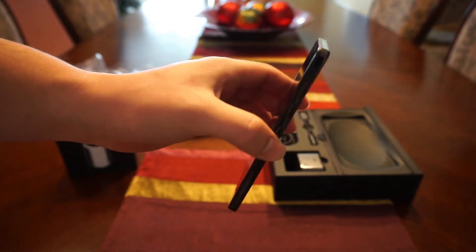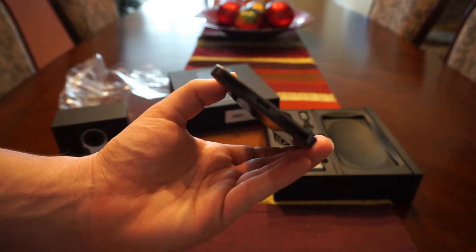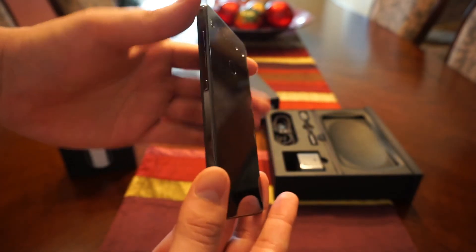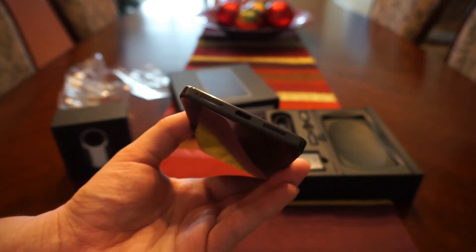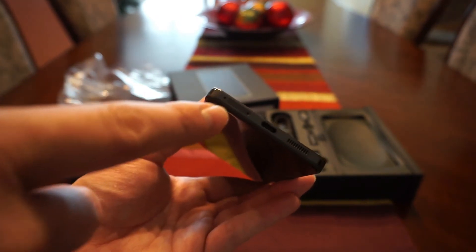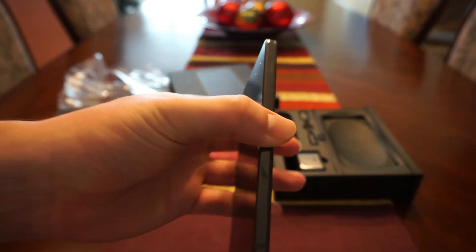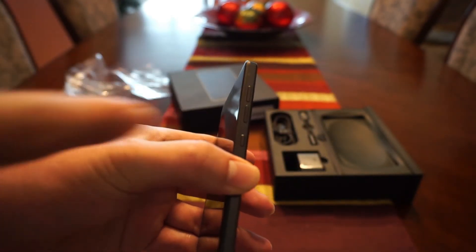Going around the sides, this is a titanium-framed design with a stealthy black finish — it looks really nice in the hand. At the bottom you've got your USB Type-C port, a speaker grill, and the SIM ejector tool built in, which is a first I've seen in a smartphone. On the right-hand side you've got your volume rockers and power button.